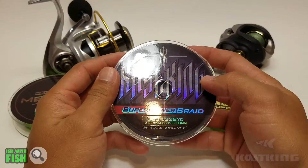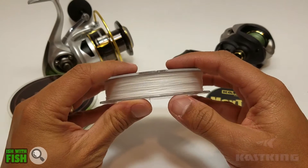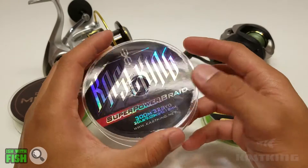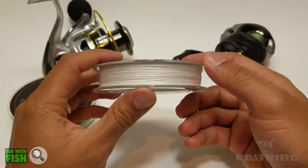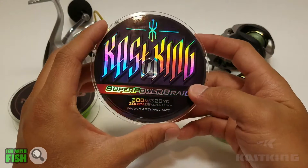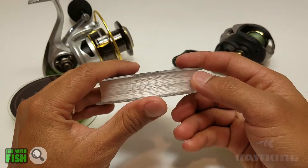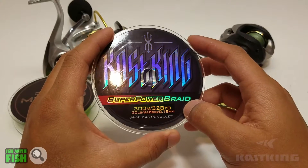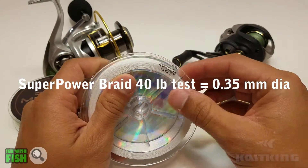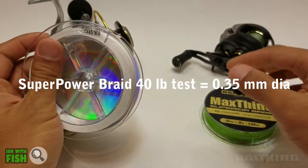Kastking kind of made their name with their Super Power Braid. It's a four-strand line for all poundage weights below 65 pounds, and above 65 pounds you enter the eight-strand varieties. I typically use 15 to 30-pound braid in most of my fishing applications, and the example I have today is a 20-pound, so it's a four-strand braid. This line is synonymous with a high-value, affordable fishing braid. If you've never used fishing braid before and want to save some money, this is a great option to start out with.